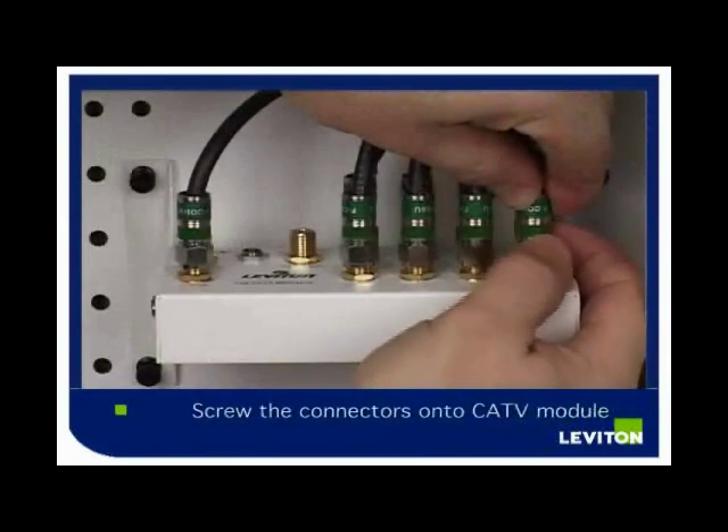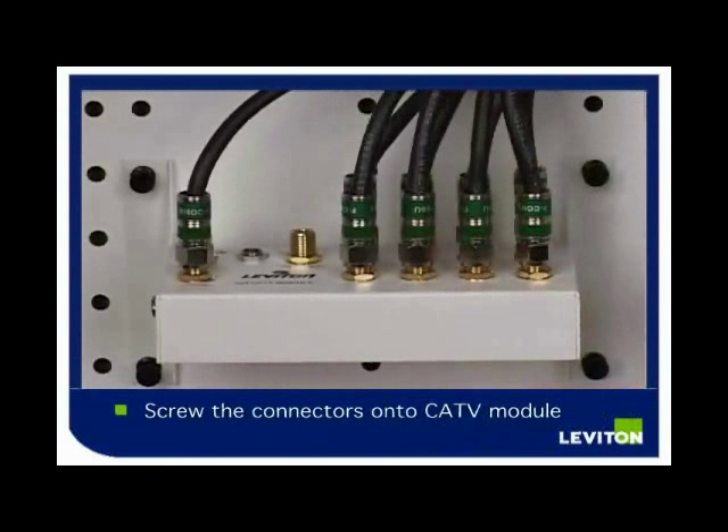Connect your coax to the CATV distribution module. Insert the wires into the CATV input and to the outputs.